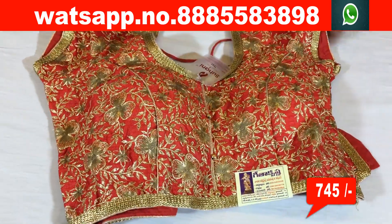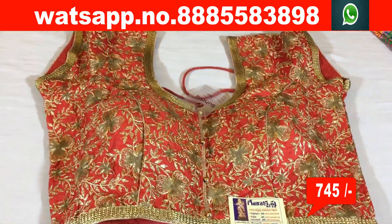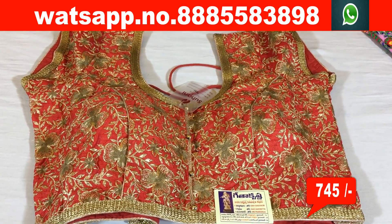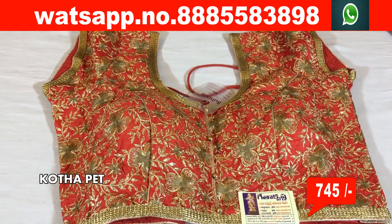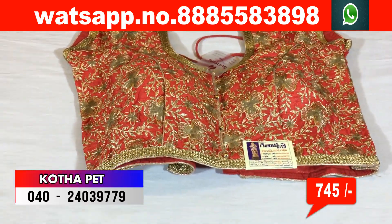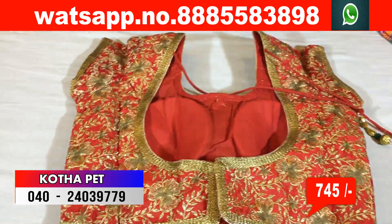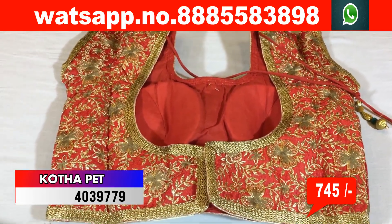Next blouse is the red color combination. There is also a yellow color combination available with color choices. This blouse has a number of varieties and is about 330 rupees. There are a lot of varieties — a total designer blouse is available.